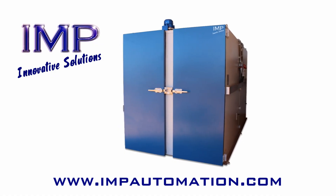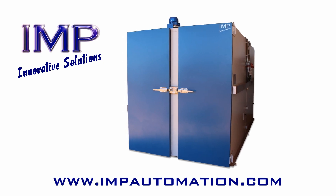To find out more about these drying ovens and how they can benefit your business, please get in touch with us today.